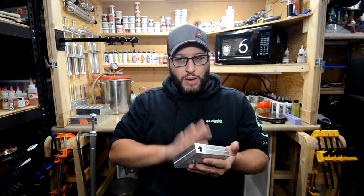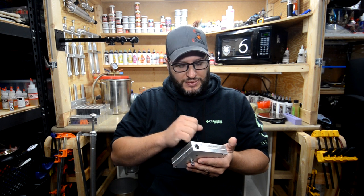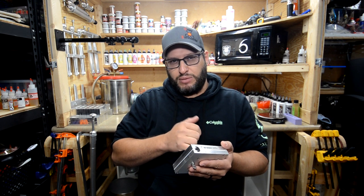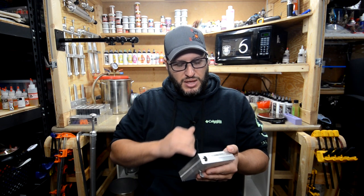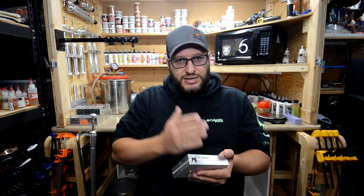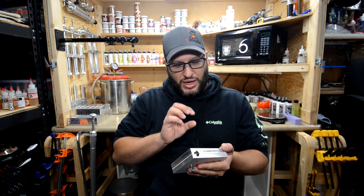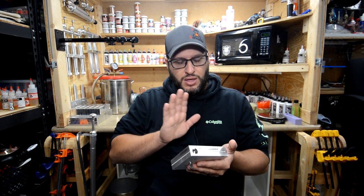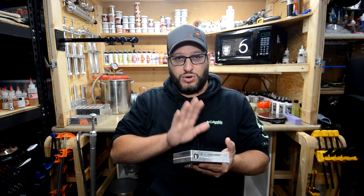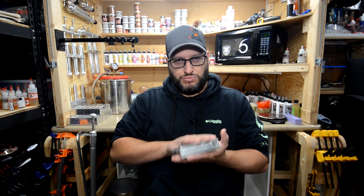I want to go through this mold, show you what I really like about it, the pros, why I really love this bait. It is a little bit more expensive of a mold just because of the design and how it's laid out. We're going to go through it and then make some paddle tails. I'm going to do a couple of dual injections - one that's like a purple-orange mix, and one that's half light blue, half dark blue.